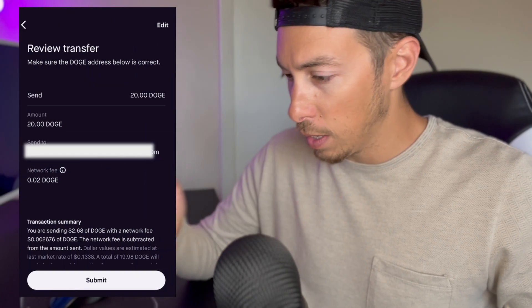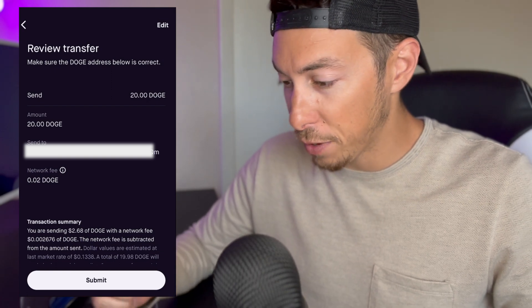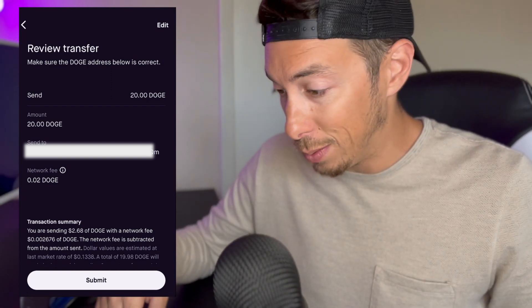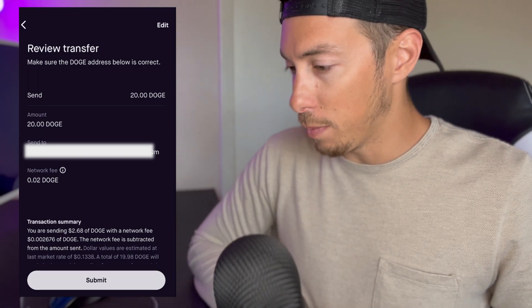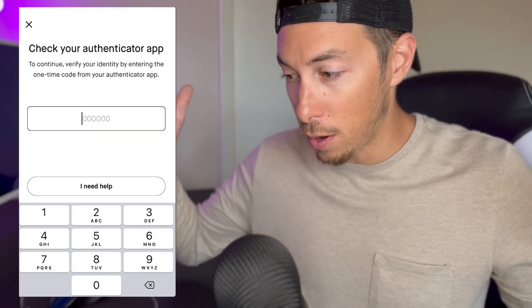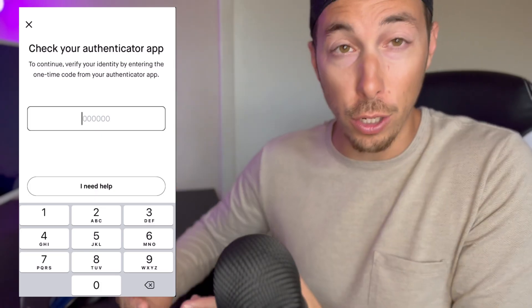Hit review. So we're going to send a total of 20 Doge. Network fee is only 0.02 Doge — I don't even know what that is, it's like under a penny probably. And then we're going to hit submit.